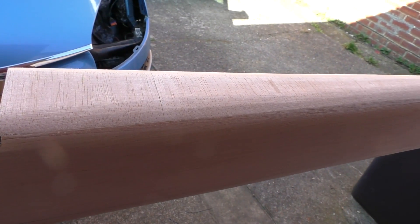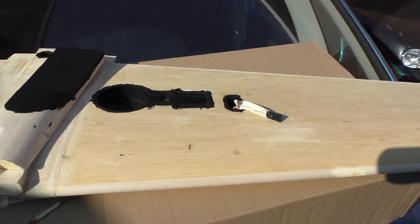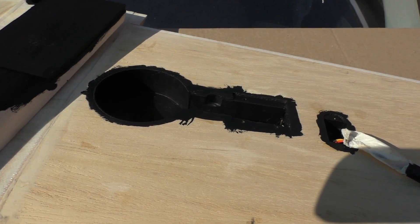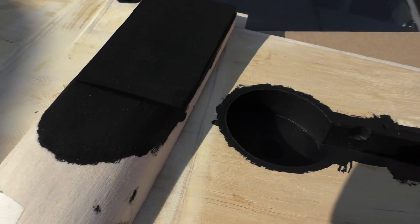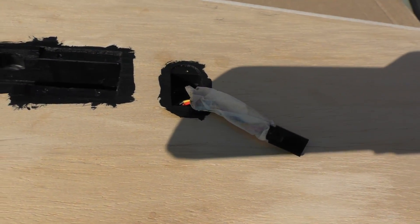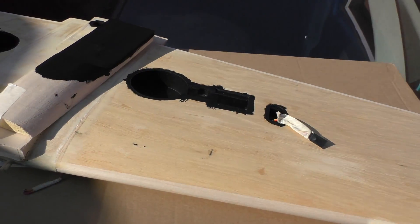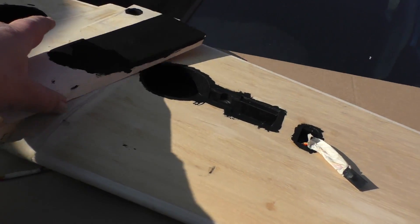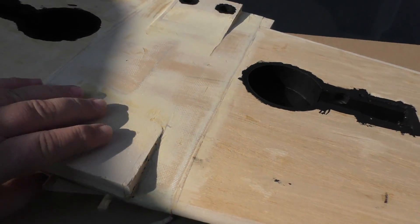Pete's also been painting the wheel wells black. He's also painted around the inside of the canopy area black, and also the servo bays black as well. We also sanded the centre section there, and on the other side too.